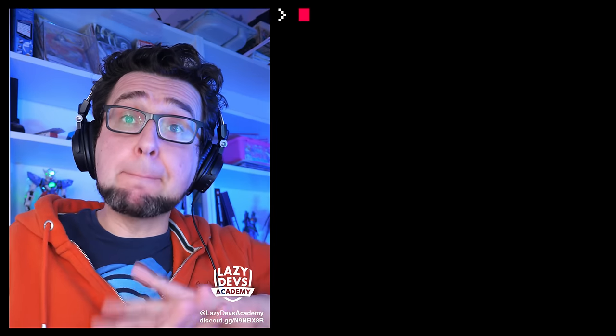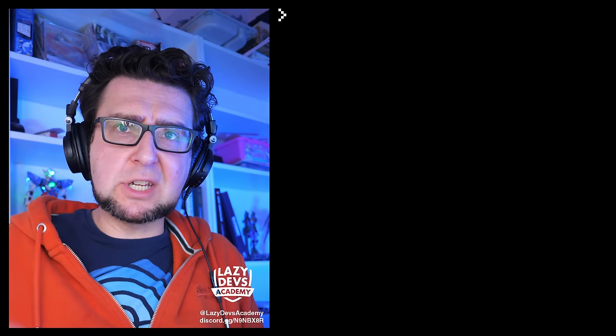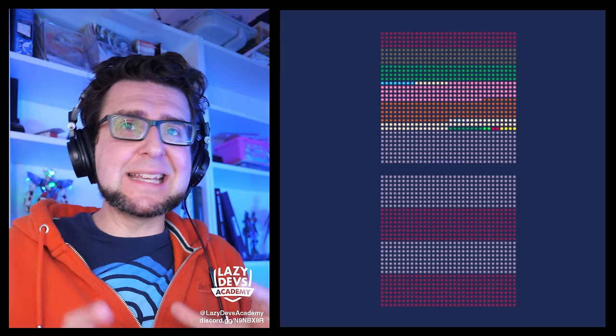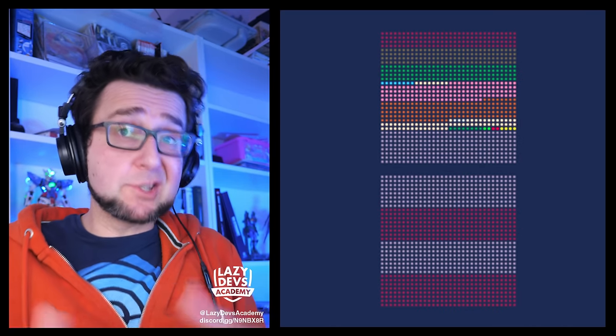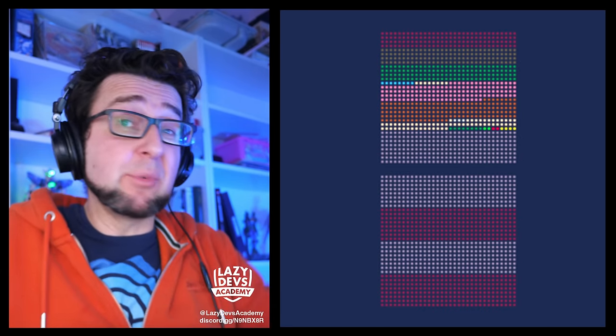A new feature is the ability to remap sprite sheet memory to different places. We now have four different additional locations in extended memory where we can map sprite sheet space, essentially giving us five times the amount of sprite sheet space. The extended memory — the second chunk unlocked not long ago — is mostly empty by default and we can now map four full sprite sheet banks into it.